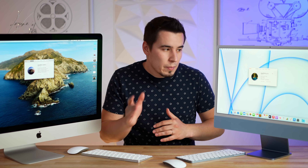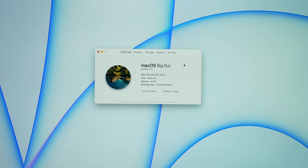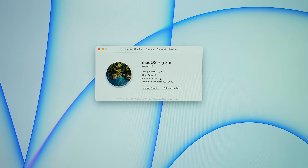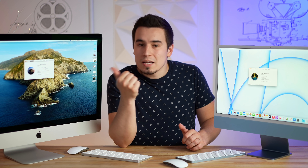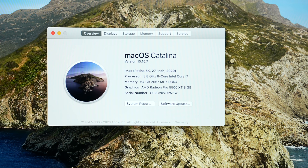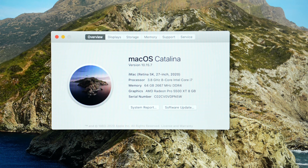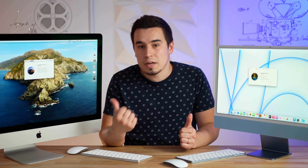This is the $1,700 model, which means it has 16GB of RAM, the eight-core GPU, the Touch ID Magic Keyboard, and Ethernet. And this right here is the 2020 27-inch iMac at $2,300, with the Radeon 5500 XT graphics, 3.8GHz 8-core i7, and 64GB of RAM that we upgraded ourselves. So it's $1,700 versus $2,300-plus for the RAM.